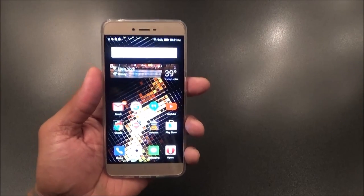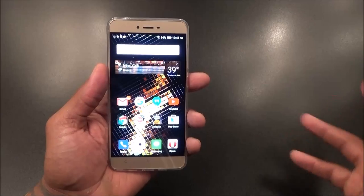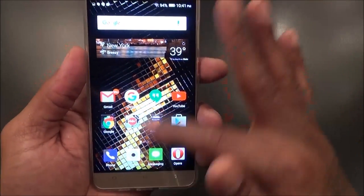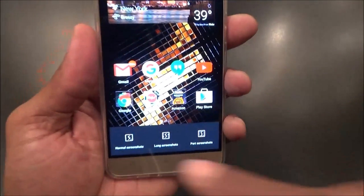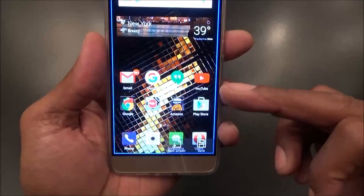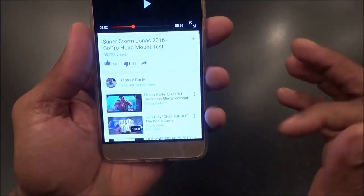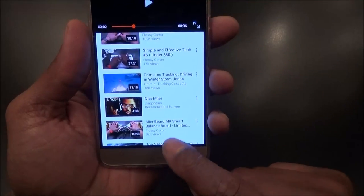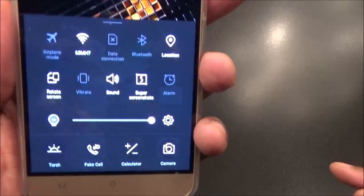Now let's talk about the OS real quick. With Blue's stock OS you get no app drawer, but that's a simple fix — just download Google Now Launcher or Nova Launcher. Now let me show you the toggles. Swipe down for notifications; swipe up for toggles, similar to iPhone. There's a super screenshot feature — you can take a long scrolling screenshot. So say you're on Facebook on a long post, you can screenshot and hit 'next screen' to keep going. That's a hot little feature right there.